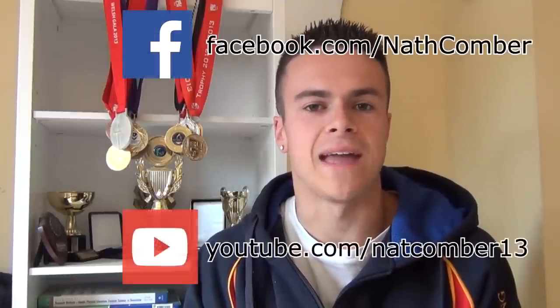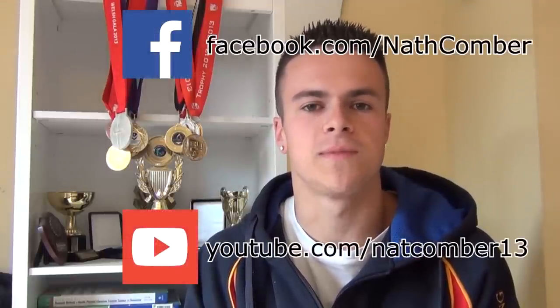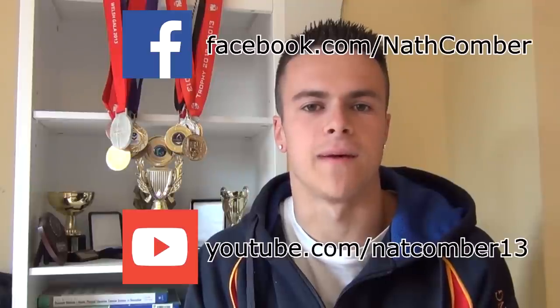Thank you so much for watching this video. I hope that you enjoyed it and found it useful. If you did, be sure to like it, favourite it, and share it with anyone else who you think might find it helpful. For more regular updates, subscribe to this YouTube channel, and for even more videos and updates, like my Facebook page and subscribe to my training YouTube channel. If you have any comments, suggestions or questions, please leave them below and I'll make sure that I get back to you.